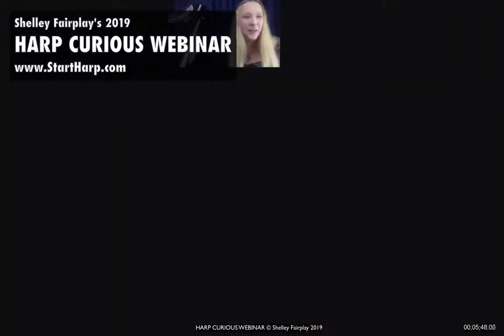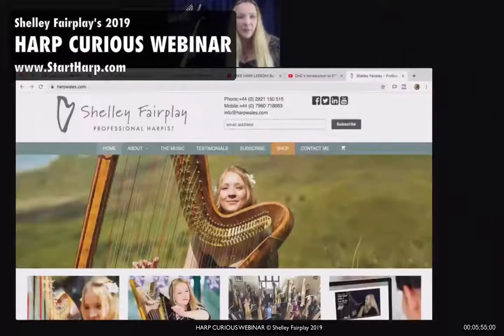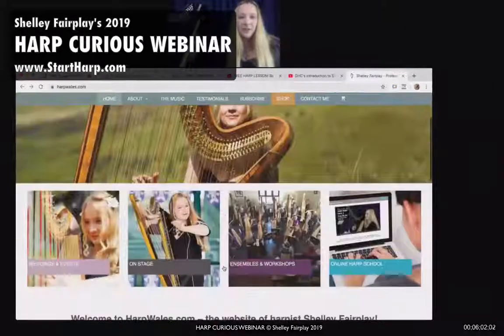There's also the pedal harp. I've tried to get a pedal harp into this picture but it's just not realistic, so I'm going to screen share and show you a picture of a pedal harp on my website. Perhaps you could give me a thumbs up if you can see my screen now. Can you see my screen? Brilliant.